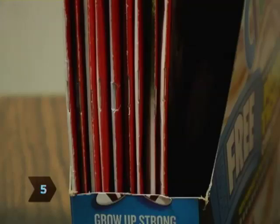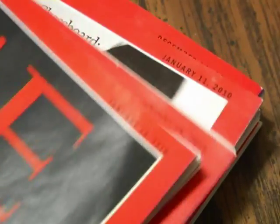Step 5: Fill the box with your magazines. For easy reference and retrieval, place them spine outward and alphabetize them or order them by publication date.